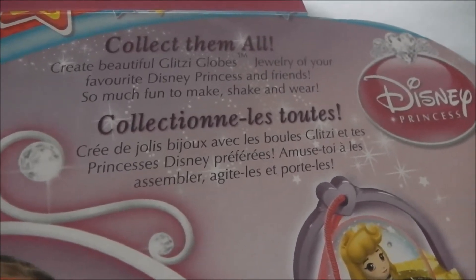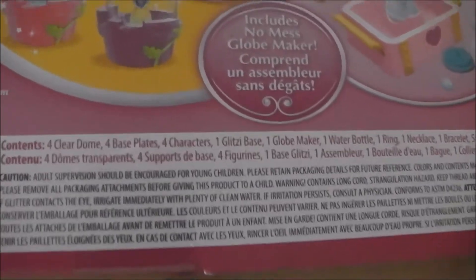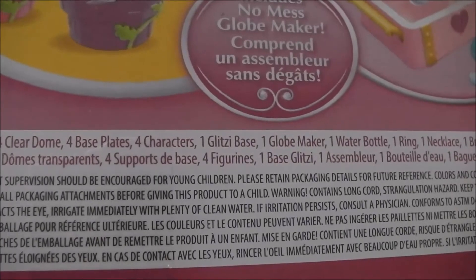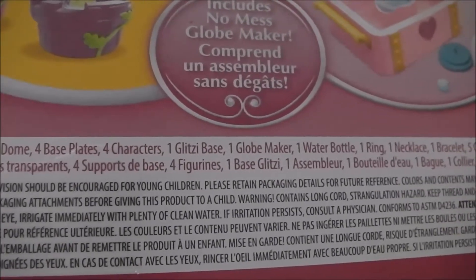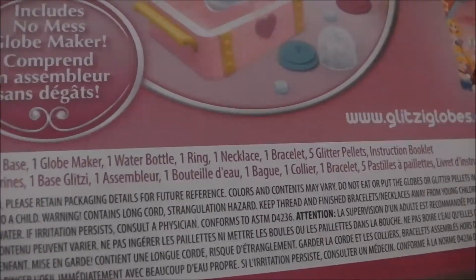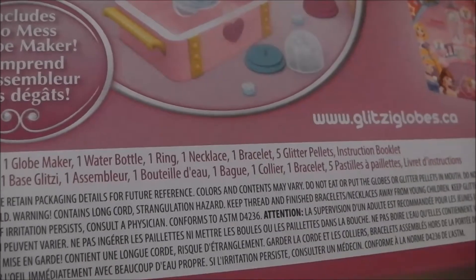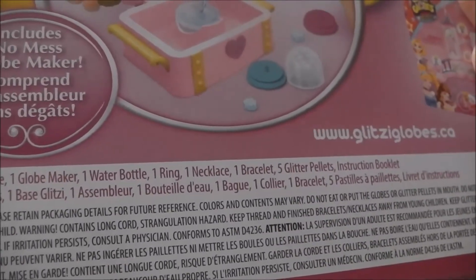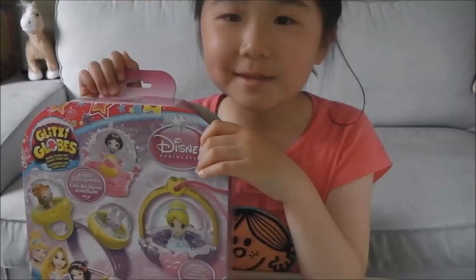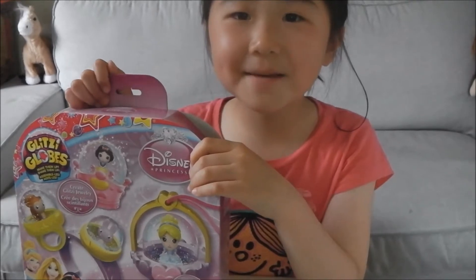So much fun to make! The box includes four clear domes, four base plates, four characters, one glizzy base, one glow maker, one water bottle, one ring, one necklace, one bracelet, five glitter pallets, and an instruction booklet. And now I'm going to open it and make my jewels.